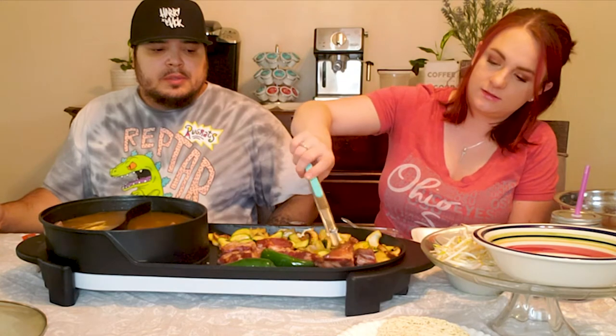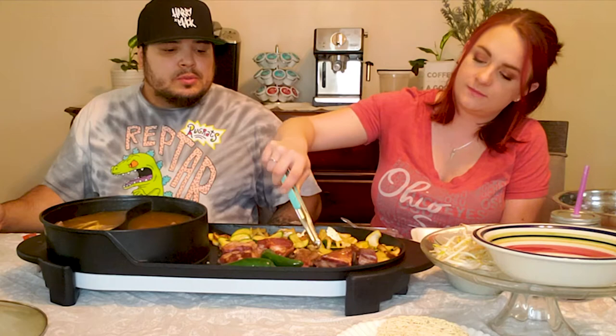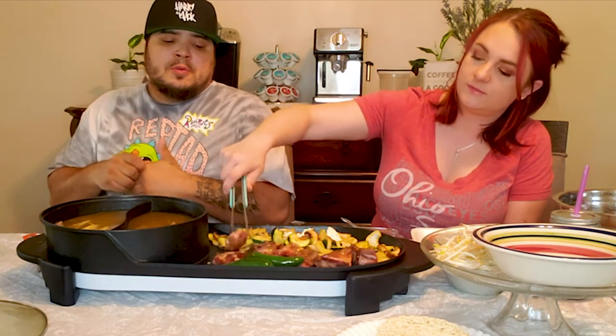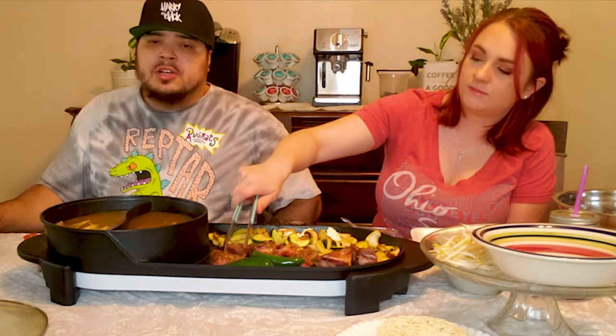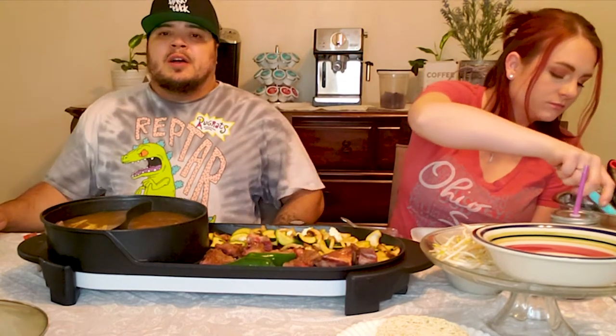Yeah, it gets hot really, really fast and it cooks pretty good. I've used it multiple times since I got it — I only had it for like a week and a half. Like I said, we've been planning for this, I just went out and got the ingredients yesterday and today.